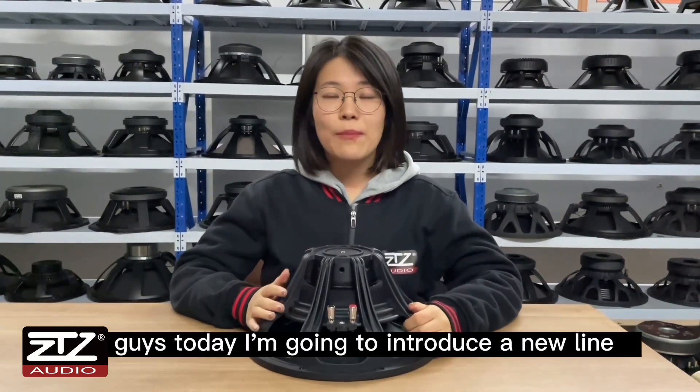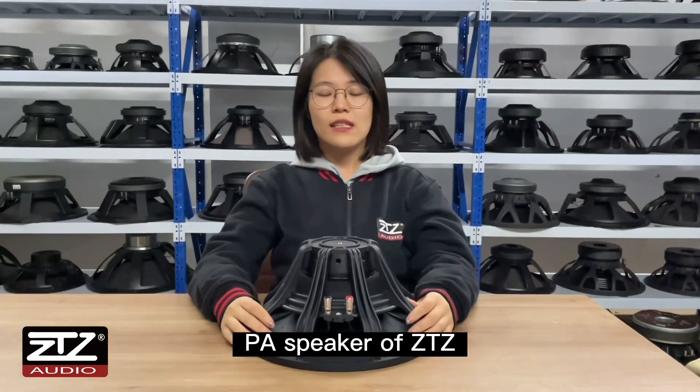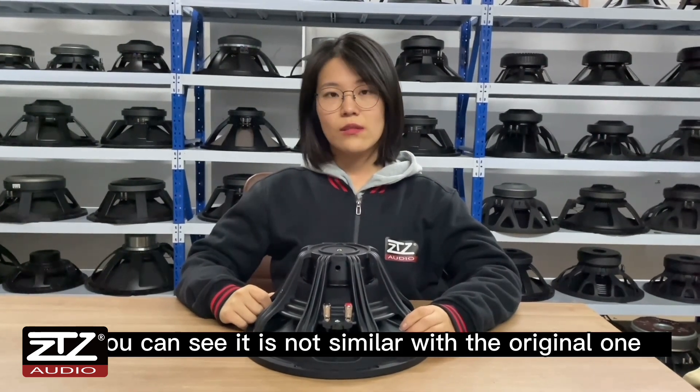Hi guys, today I'm going to introduce a new line PA speaker of CTZ. This is the 12-inch one. As you can see, it is not similar with the original one.